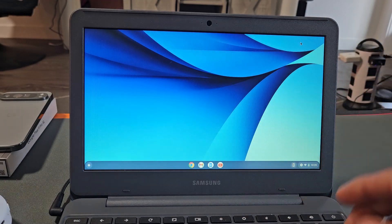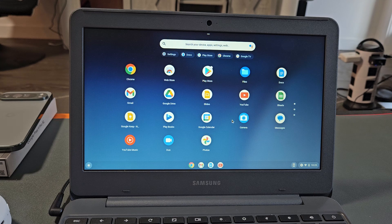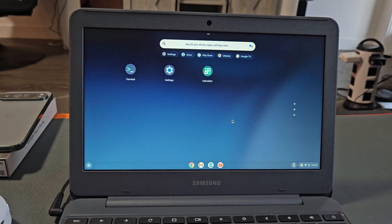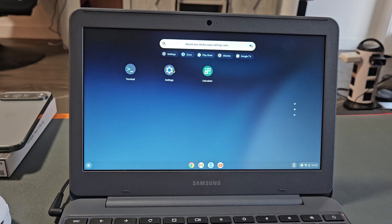First thing is we need to go to the settings on a Chromebook. You can click down here, and once you see all the apps, just look for your settings. Mine is right there, so let's go ahead and open that up.